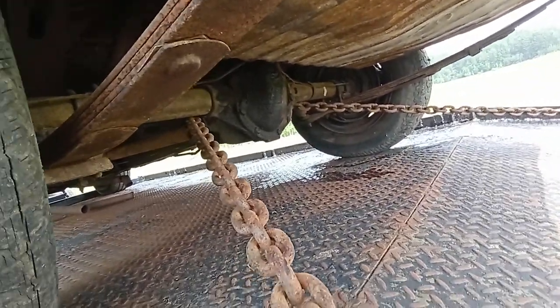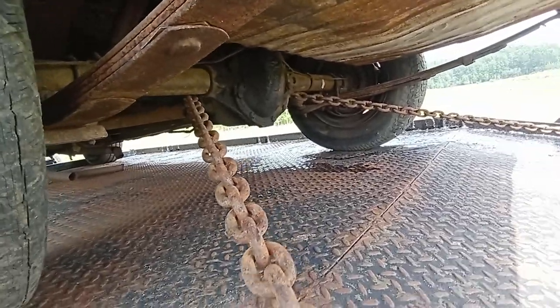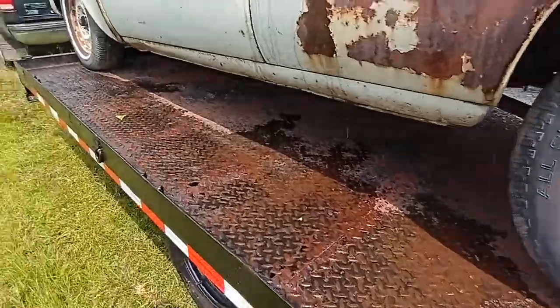If you're going to do it, make sure the chain doesn't catch any brake lines or anything, because I've been there and done that.